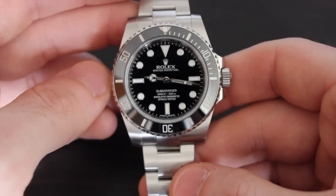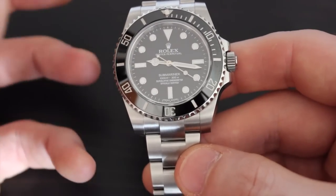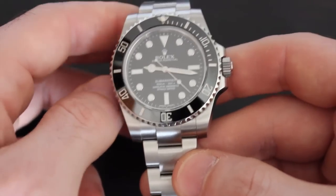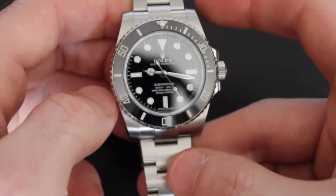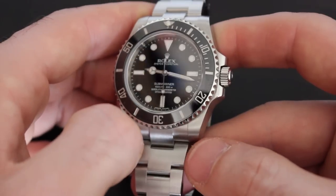While the Cyclops magnifiers on the date models are so characteristic of Rolex, the no-date models are the ones hardcore collectors are mostly after. They're not only interested in them because of the clean dial symmetry, but also because Rolex didn't use to put the date on these models originally, so there's some purity to them.